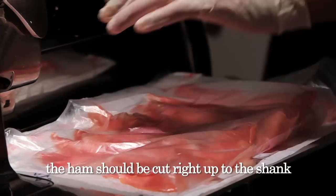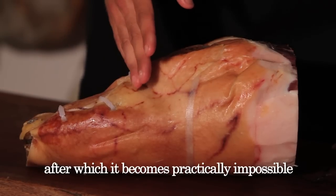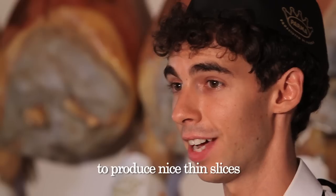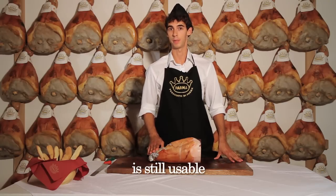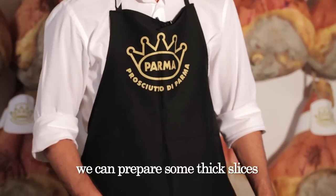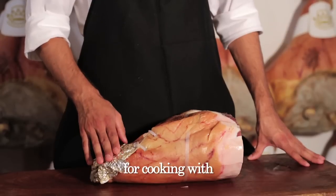The ham should be cut right up to the shank — more or less at this level — after which it becomes practically impossible to produce nice thin slices. Nevertheless, the final part of the shank is still usable. We can prepare some thick slices to be diced, or julienne cut, for cooking with.